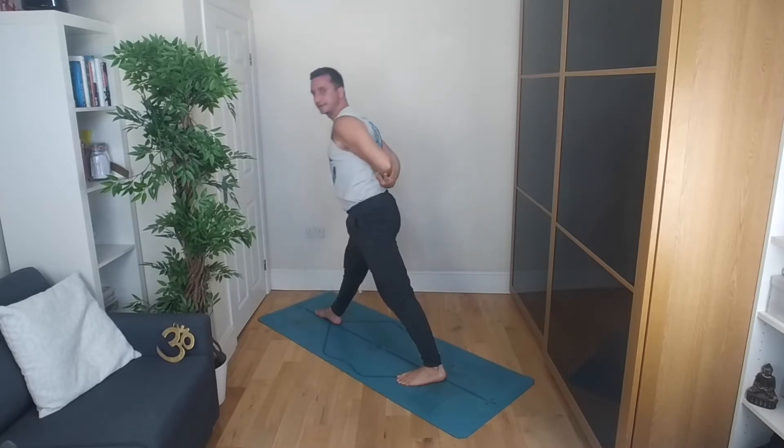Or if your wrists and shoulders allow, take the reverse prayer as the option. Fold all the way down towards the thigh, trying your best to get the chest onto the thigh. Pressing through that right big toe and the outer blade of that left foot. Inhale brings you up to standing. Exhale as you swivel the feet — left foot forwards, turn the right foot in — we're going to do the other side now.